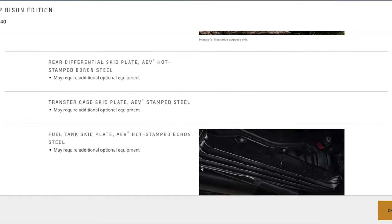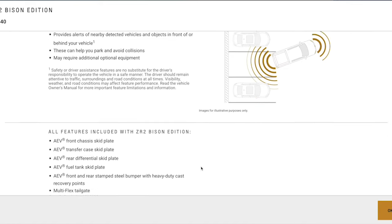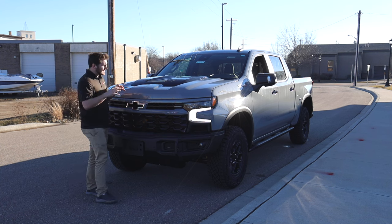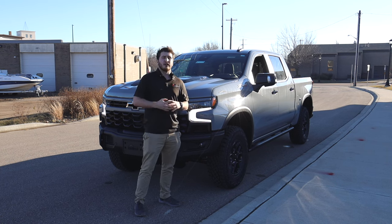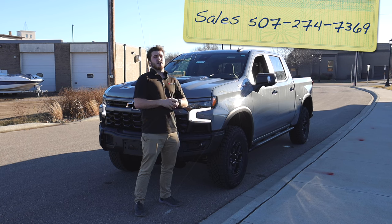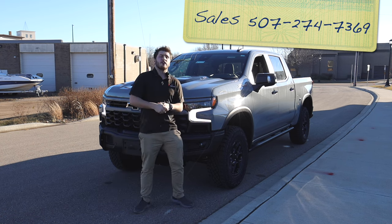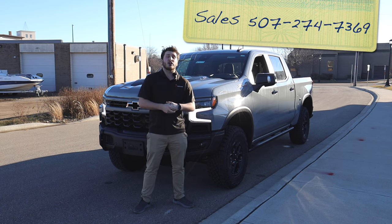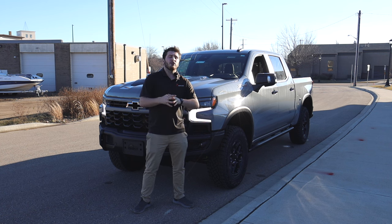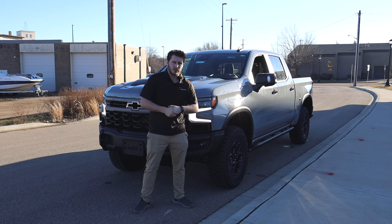Today we're going to go over a full tour of the Silverado ZR2 Bison — the exterior, the inside, and a drive to see what I think. This ZR2 Bison is currently available for sale here at our Apple Chevrolet Northfield store in Northfield, Minnesota. We actually have two ZR2 Bisons available: one in a beautiful new gray color and one in standard black. Check out the link in the description below where both are listed, along with any other Chevy trucks or other manufacturers here at Apple Autos.